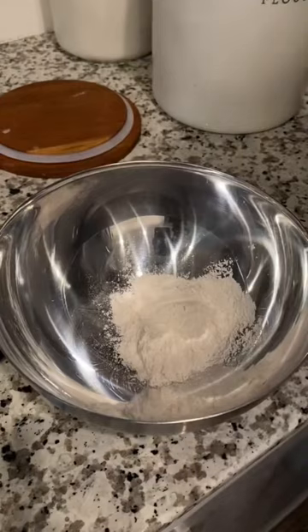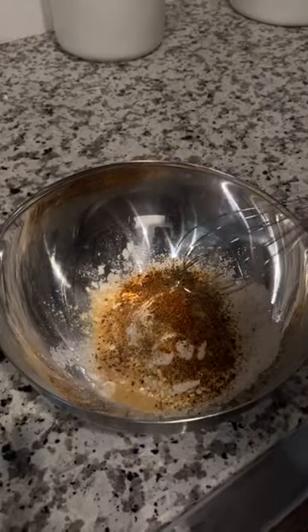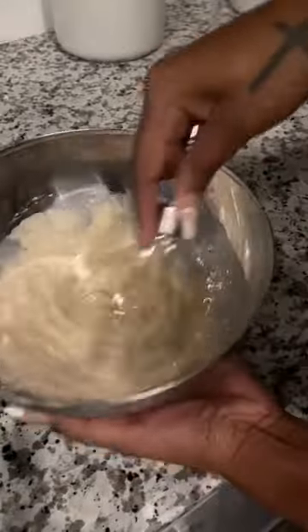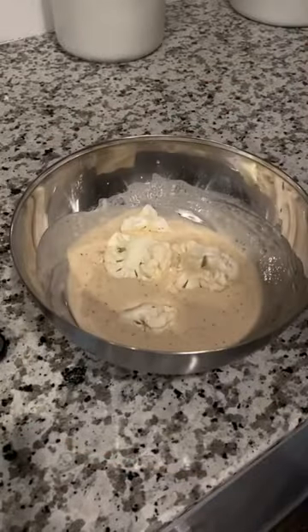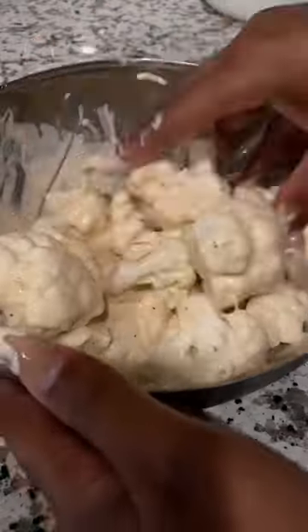Next you get a couple scoops of flour, a little cornstarch, and season it with garlic powder, onion powder, black pepper, cajun seasoning, and any other seasoning that you may like. Add a little water to make a batter. Toss in your clean cauliflower and make sure it's evenly coated.